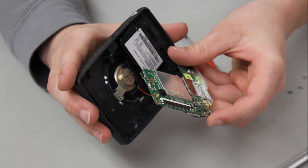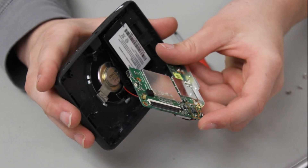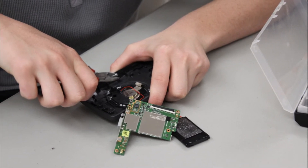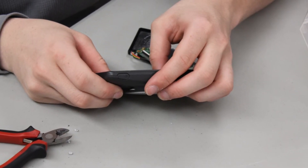Once the actual PCB was removed, we had to get the speakers out. Instead of cutting the wires attached to the speaker, we actually cut the clips that were holding it in and kept it all intact.